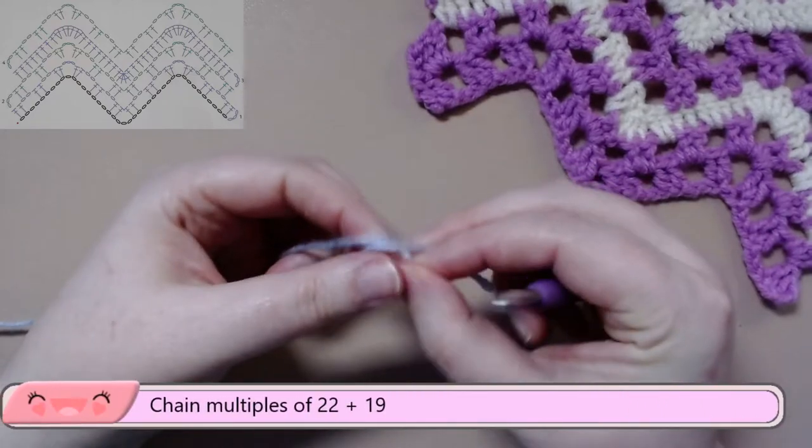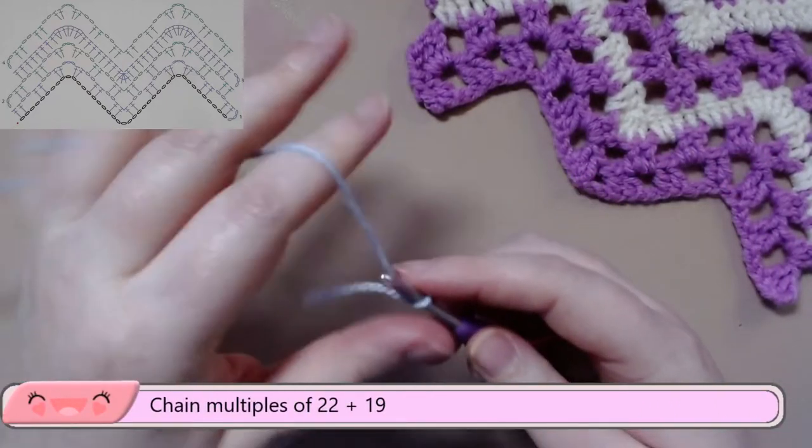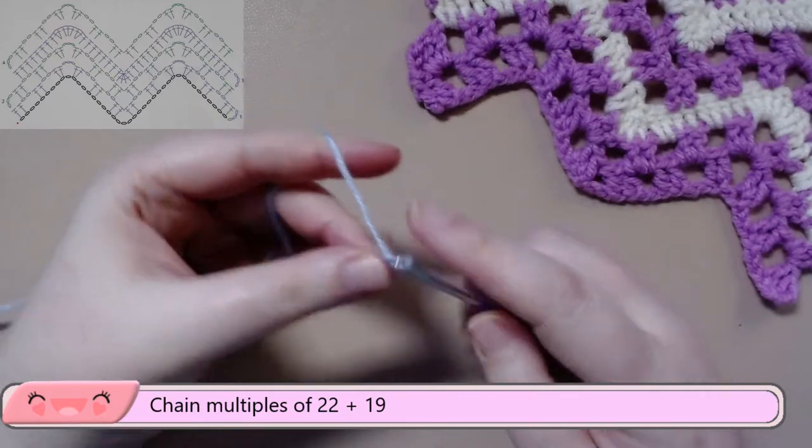So to get started, you want to chain multiples of 22 plus 19. For this tutorial, I'm doing a quick 41 chains.